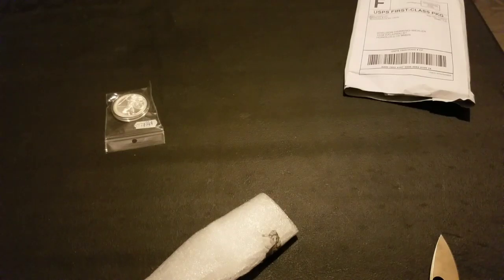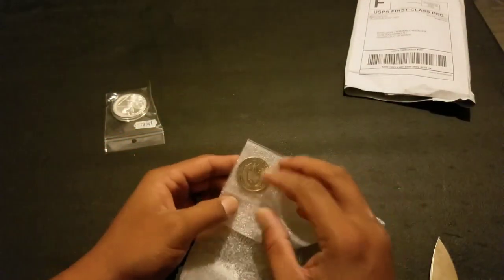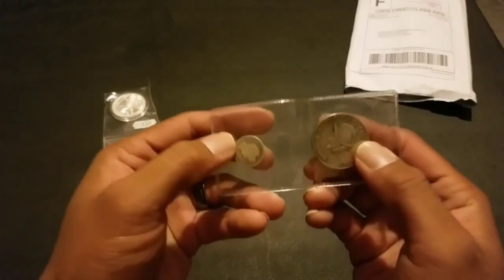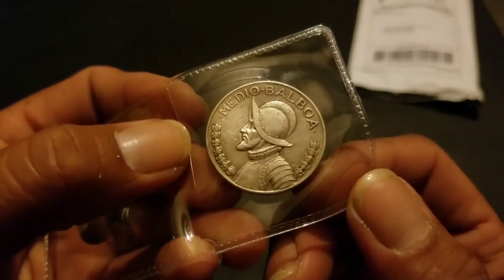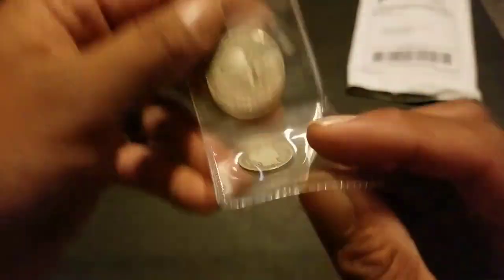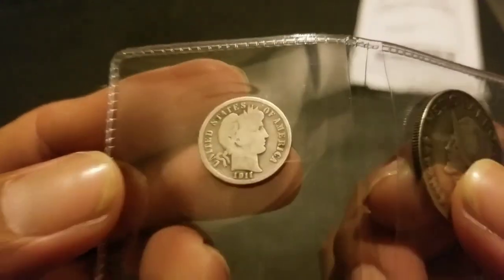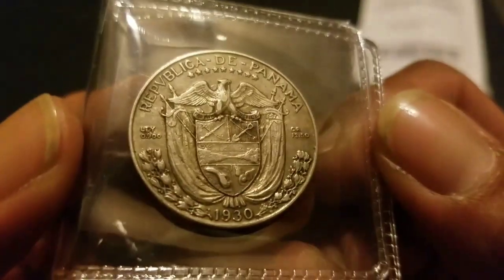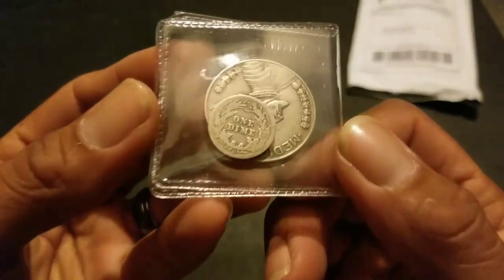I gotta strap my knife — this thing is getting dull, I gotta strop the blade. Oh! Oh look — whoa! Look at that, 1911. Roger, look at that — cherry! Oh look at that extra — barber dime! Roger that!